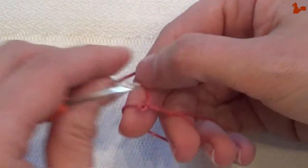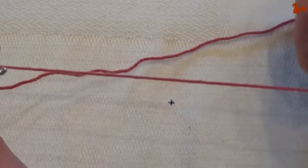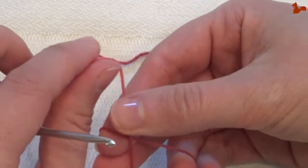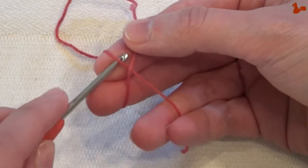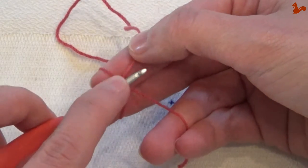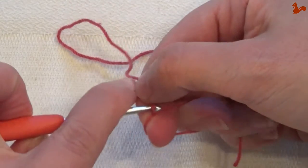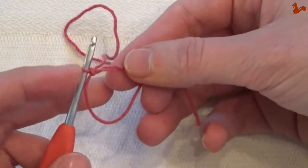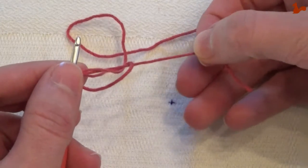Let me show you once more. Cross — the long end is at the top, go bottom, pick up the long end and pull through. Then you've made a magic loop that you close by pulling on your tail.